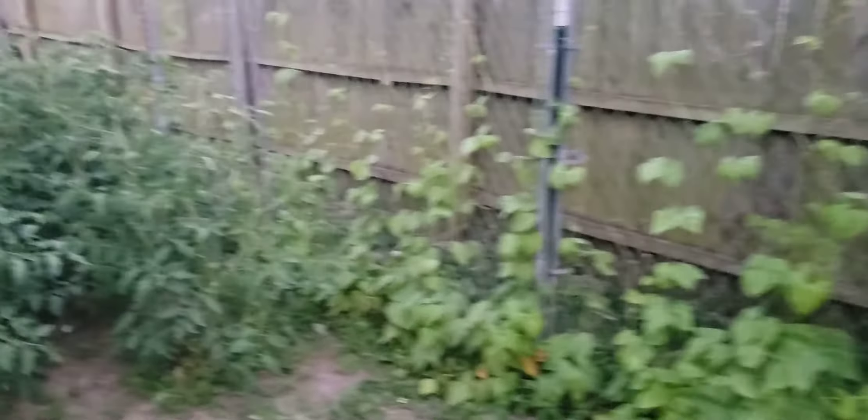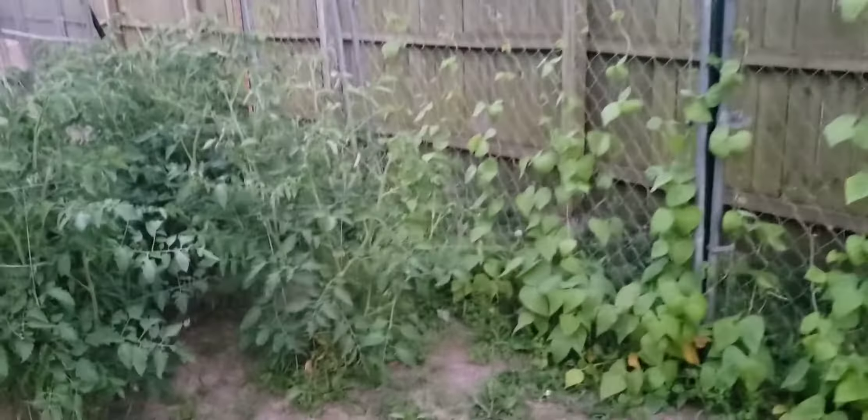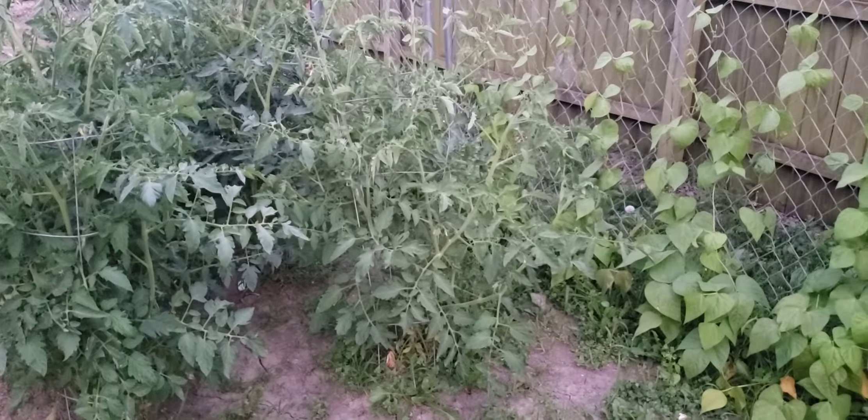Little bird feeder back there. Let me know what y'all think — y'all take care and have a good night.